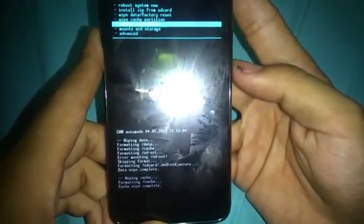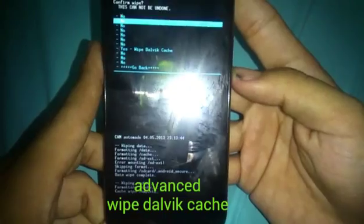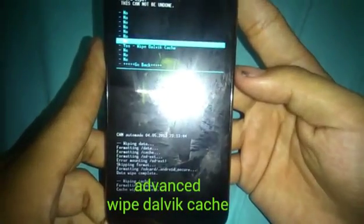After that, go to Advanced, then go to Wipe Dalvik Cache and click Yes.